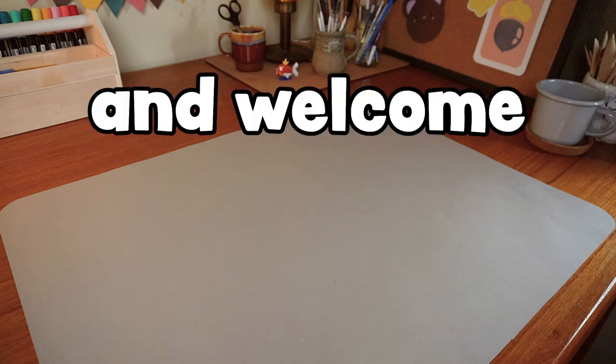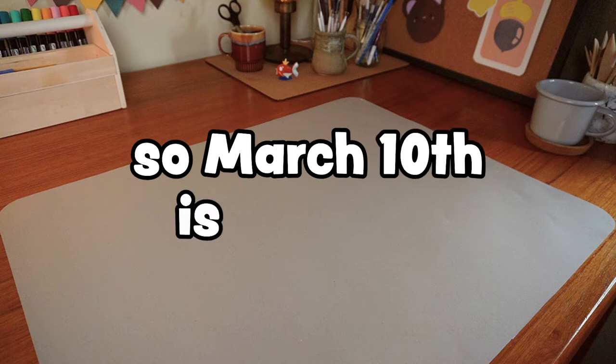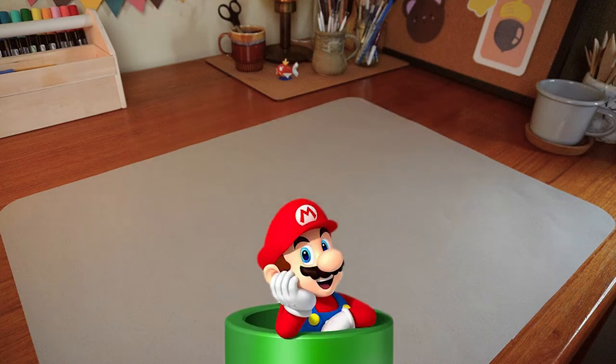Hey there and welcome to another video! March 10th is actually Mario Day and to celebrate Nintendo's lovable Italian plumber, I made one of his iconic enemies.